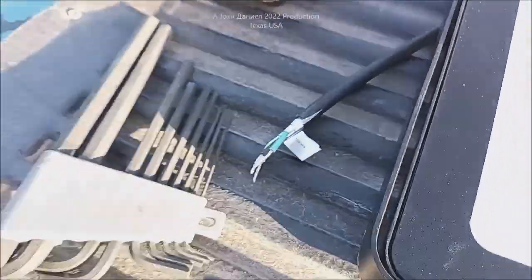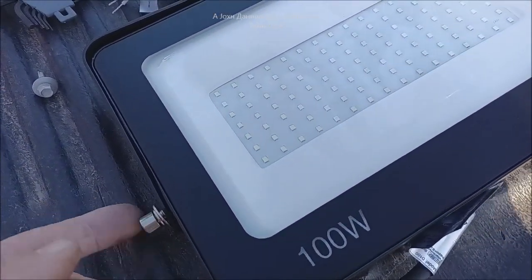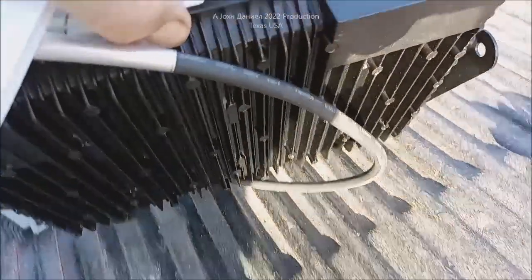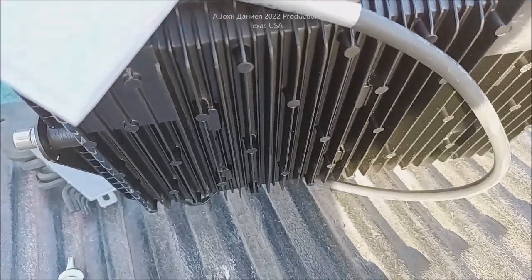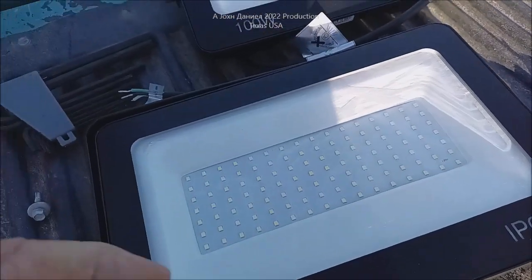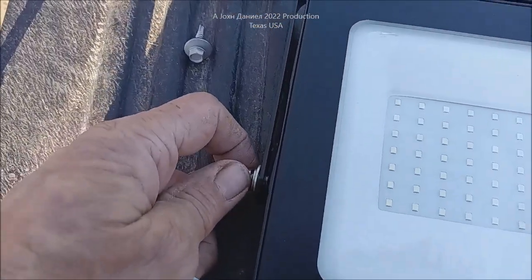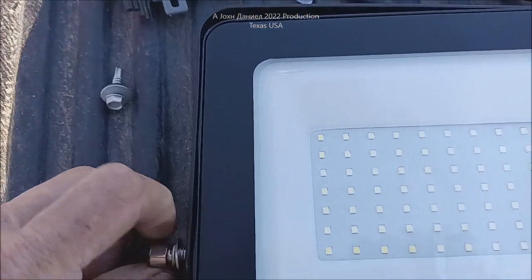This particular brand makes a difference. Each company that sells these specs different hardware and different components, and they all kind of look the same. But this one has one of the larger cooling fin setups I've seen — almost three-quarters of an inch in some cases. Most of them are around a quarter inch, about seven millimeters, while this one is around 14 millimeters. Big difference.